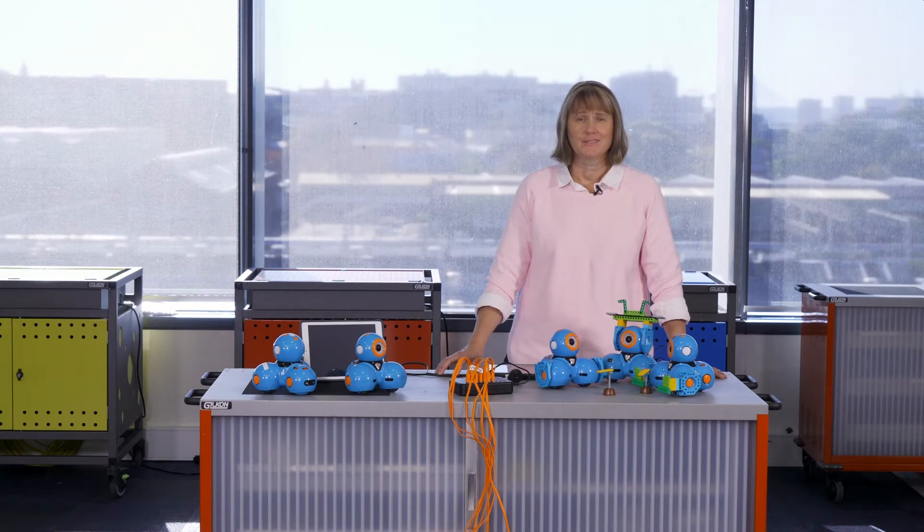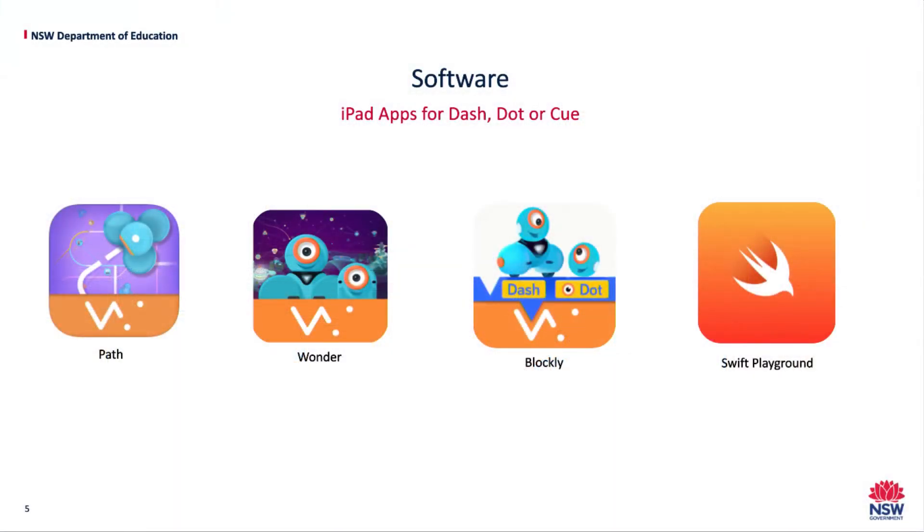To program Dash there are a number of software options. The apps you can see here are for various age groups and abilities, which means Dash can be used across stages. These apps connect software and they don't collect any personal information about children under the age of 13 without parent consent.